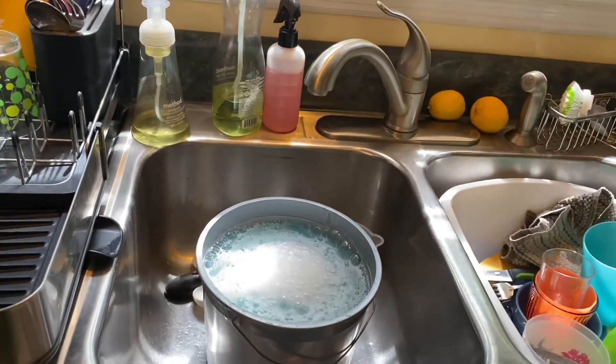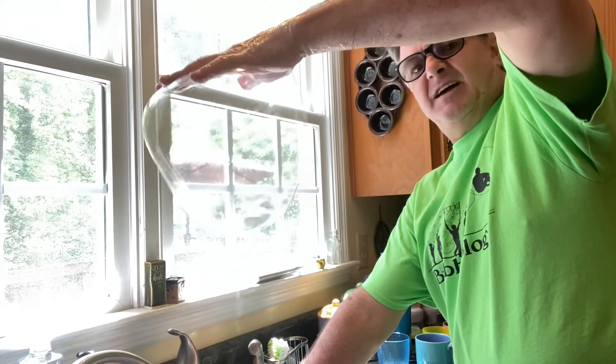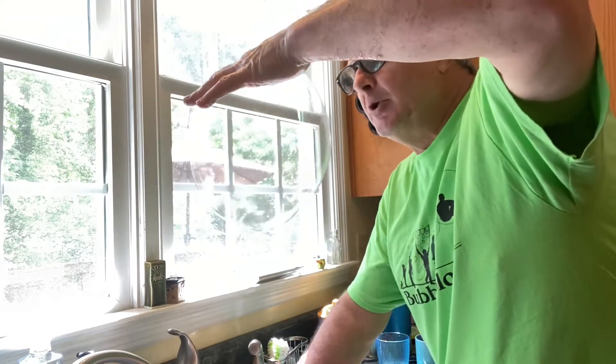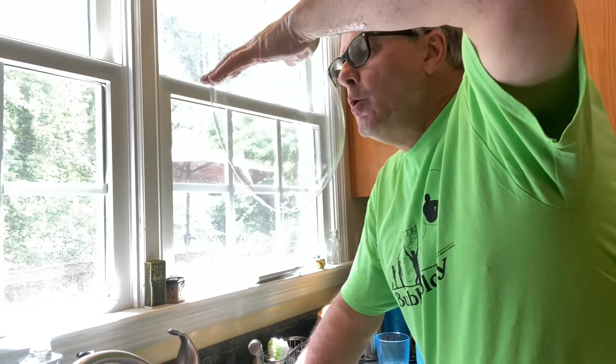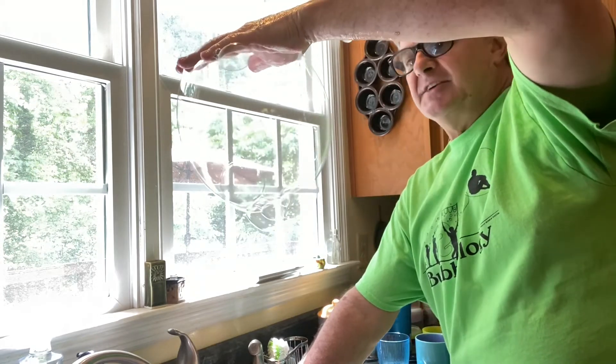I'm going to show you a little test I like to do whenever I make a new batch of soap, just to make sure it's going to be good before I go out into the field. Make a little loop with your hand — a small circle — then dip your hand in the soap and let some of it drain off. That's a nice bubble! You can even put a bubble inside of it. It's always good to give it a little test in the kitchen before you get it out in the field. So there you go — there's your basic guar gum soap bubble recipe.